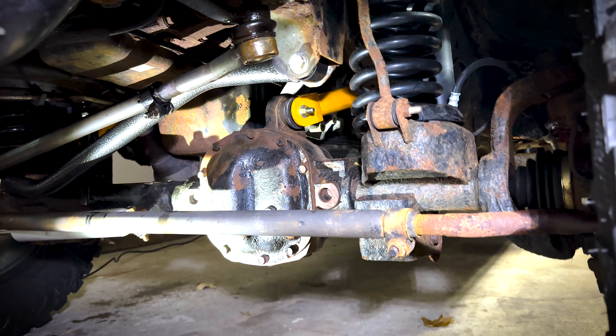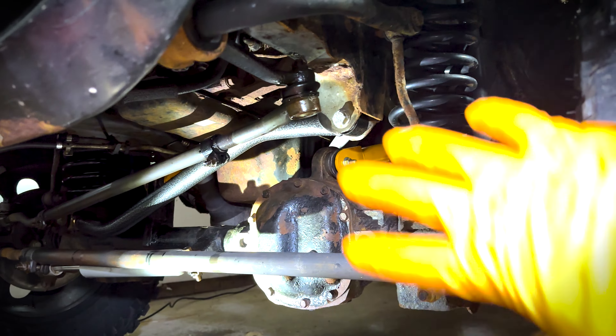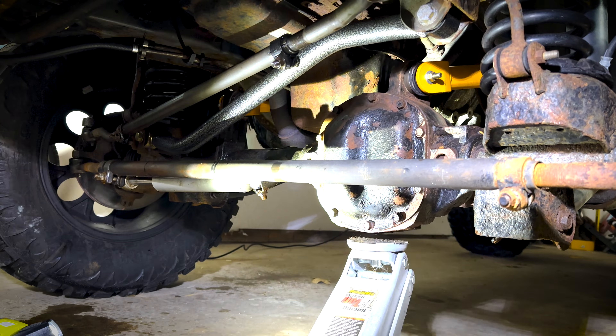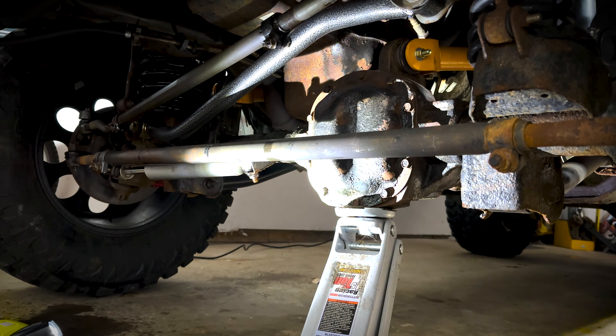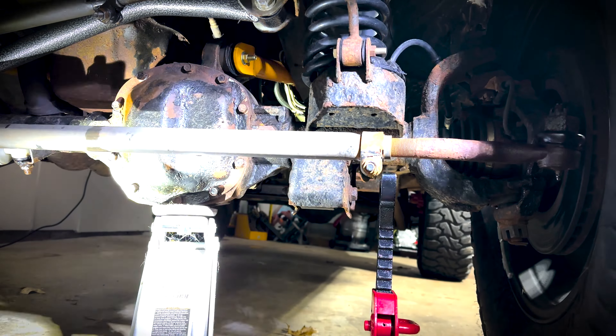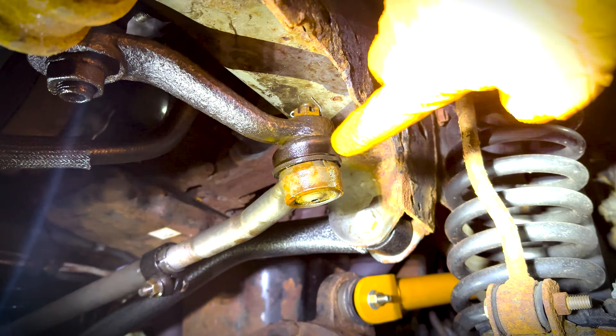My first step is to lift the vehicle up and then attempt to take off all the nuts and bolts on the knuckles and also what's on the pitman arm. I'm probably gonna start with the most difficult one, which I think is probably just gonna be the pitman arm. I have a feeling it's gonna fight me to come off, but we'll see.